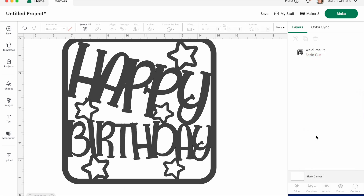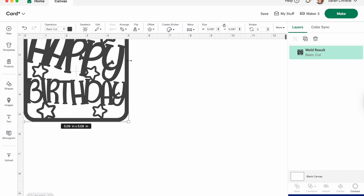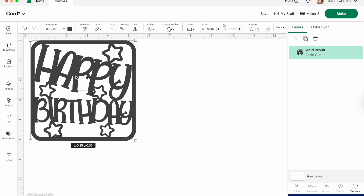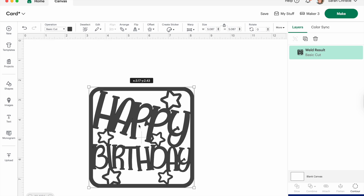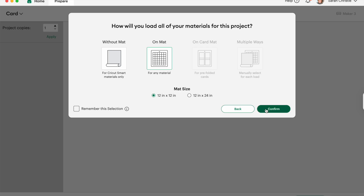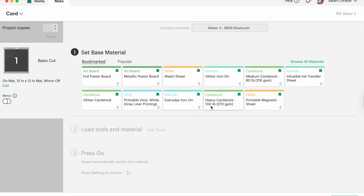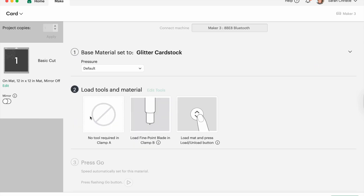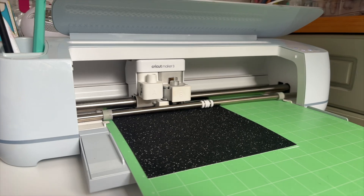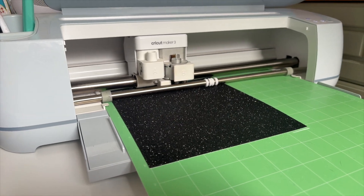The last thing is to size your card topper. I've measured my base card — it's six inches — so I'm going to size the topper to just less than that so it fits just inside the card. Then send it to cut. Because it's glitter card, I'm going to choose the Glitter Card setting and then More.